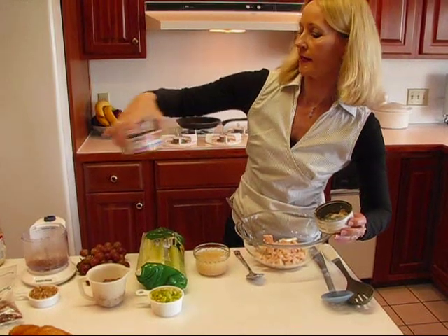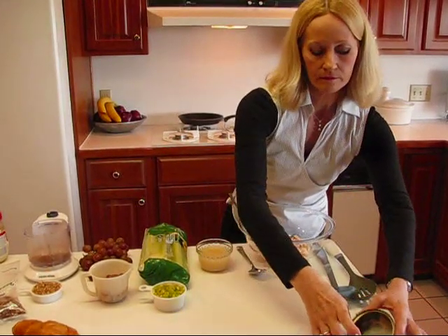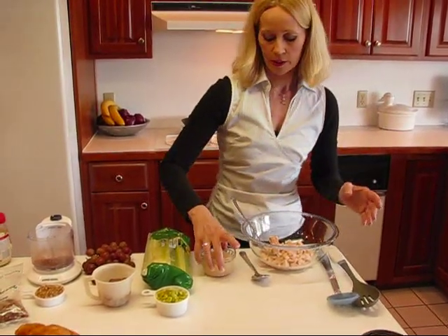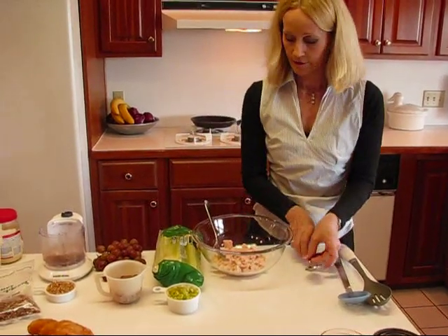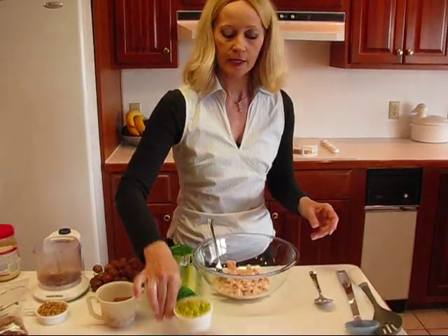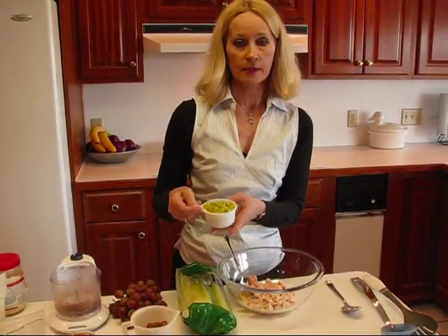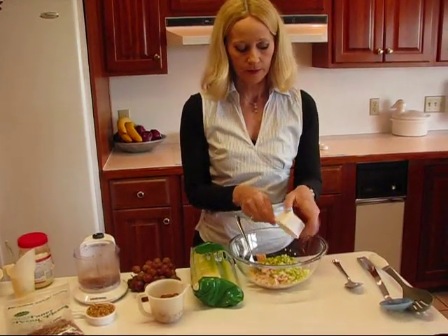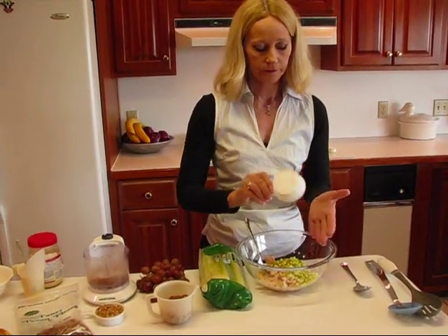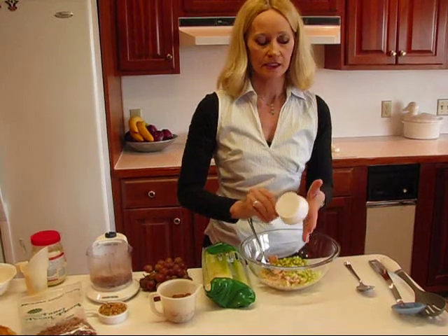This 10-ounce can is also 98% fat free. I'm going to set my chicken broth aside and move down a little bit where I have my ingredients. I have one half cup of finely chopped celery — you need to make that fairly fine or it would be kind of hard to consume in a sandwich.